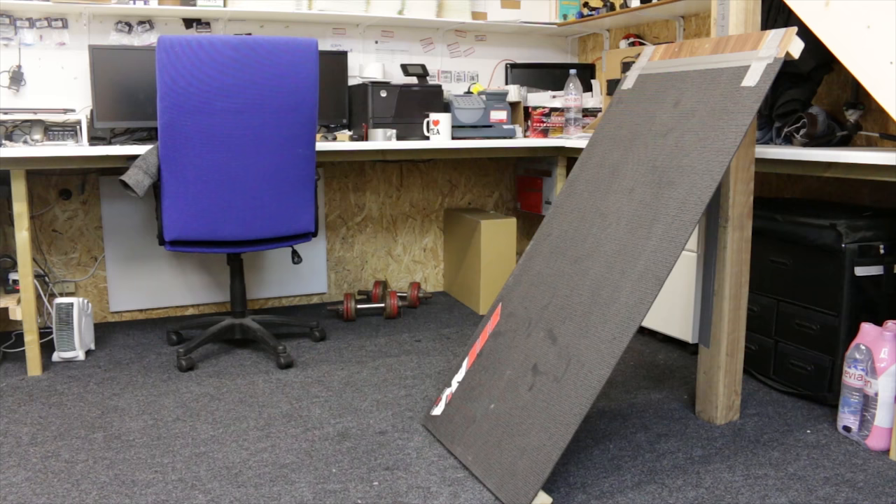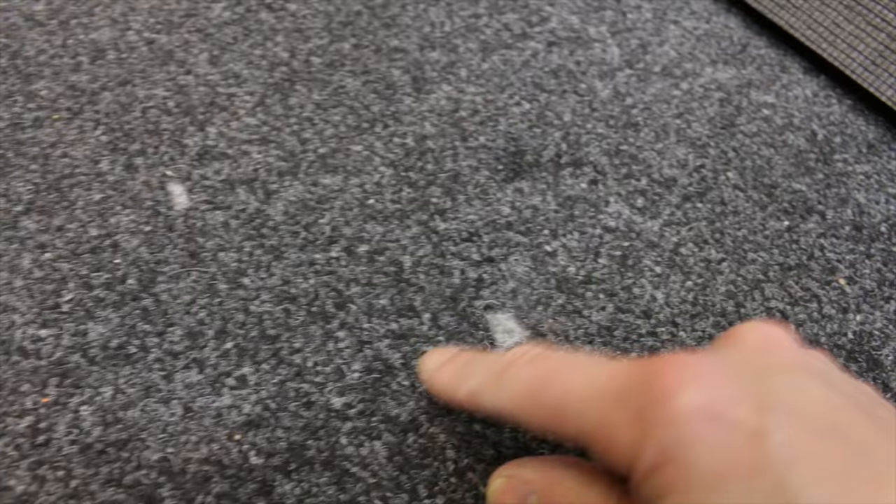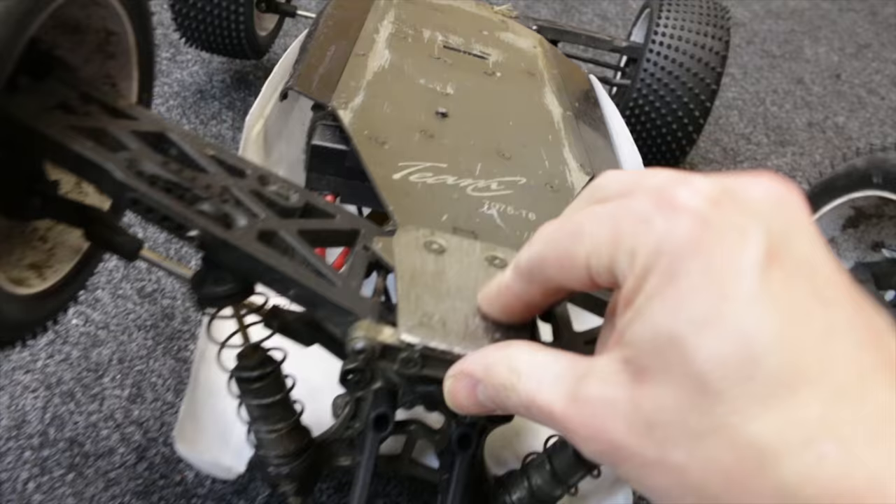Oh look — there's a bit of metal skid plate on the back here catching on the ramp.